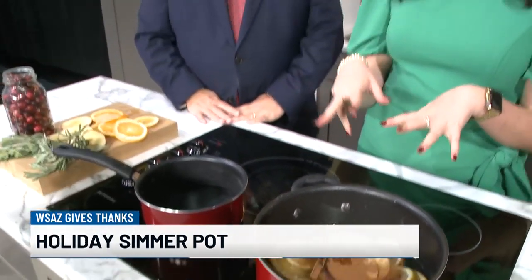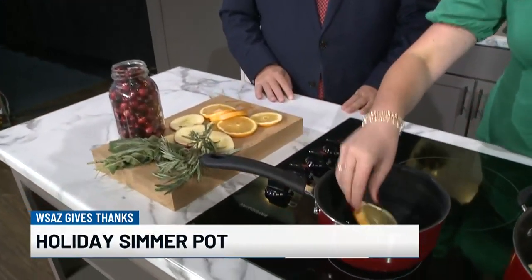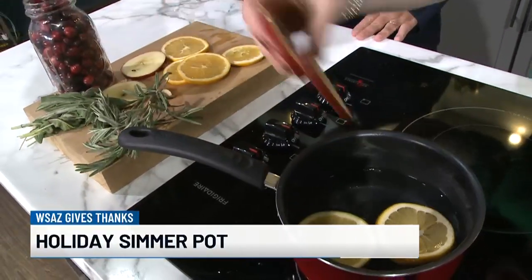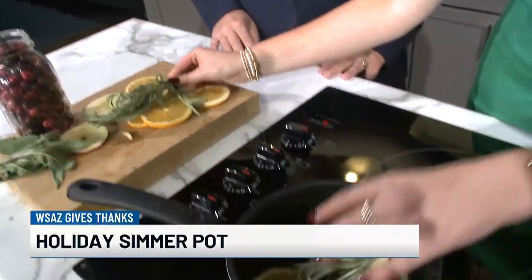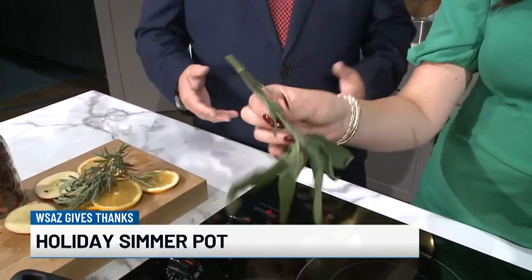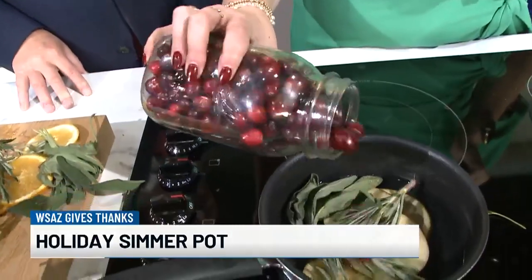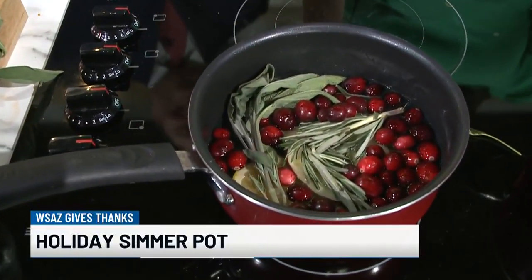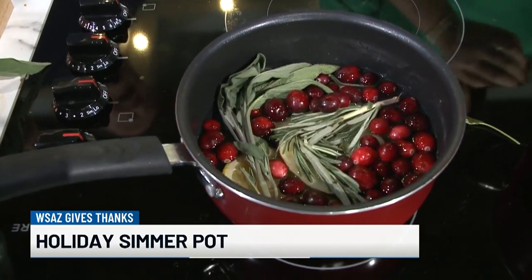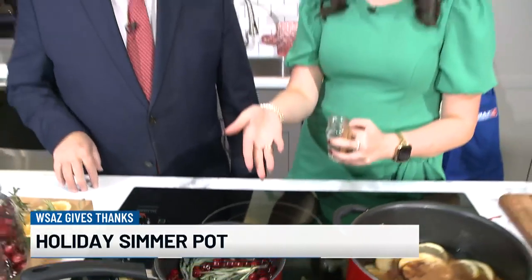Now for the Christmas variation — very similar to the fall simmer pot but with some fun holiday differences. We'll add the same oranges, and fruits are largely the same: lemon and apples. We'll also add some fresh rosemary, which already smells good before it even goes in the water. It kind of smells like a Christmas tree farm — the greenery adds that Christmas feel. For some extra Christmas love, add some fresh cranberries, which you can find in the produce section. I prefer fresh over frozen because they're so uncooked that after sitting in the pot all day, there's more room for them to express and emanate all of that.